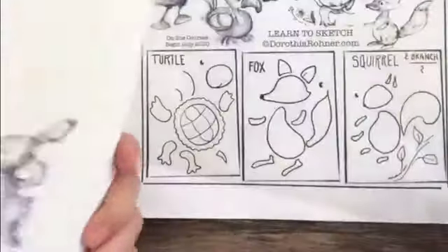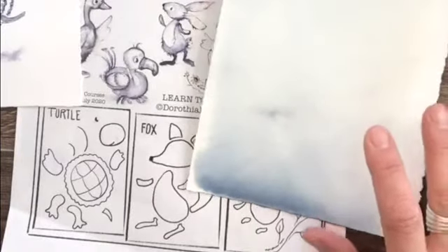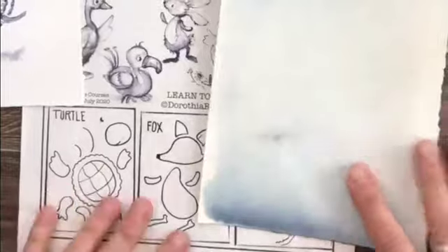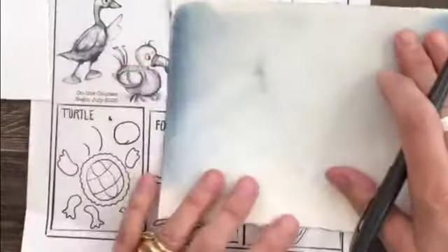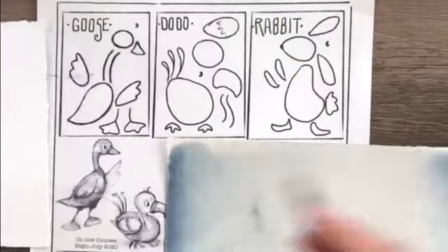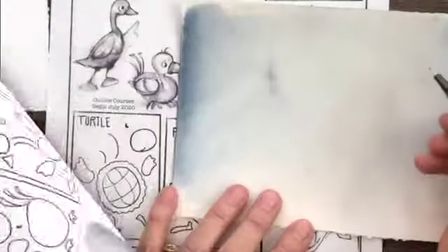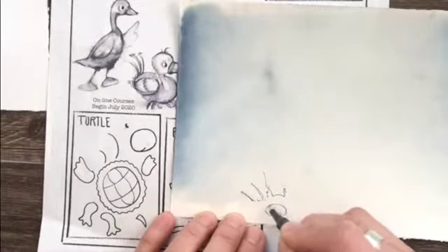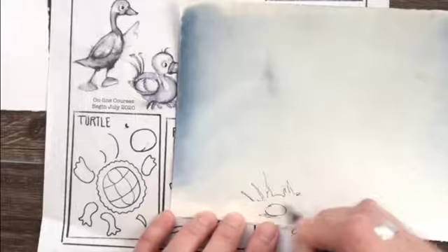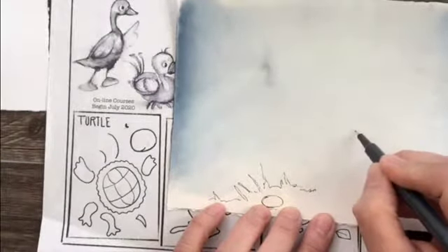Here's another type of watercolor paper — I think this is a Strathmore paper. Let's draw the goose. We used to have geese when we were growing up, and when you break down the animals this way you can draw them in any position. I'm going to start with the hillside and maybe a few eggs that the goose has laid. I'll draw the goose first and then I'll tell you the story.